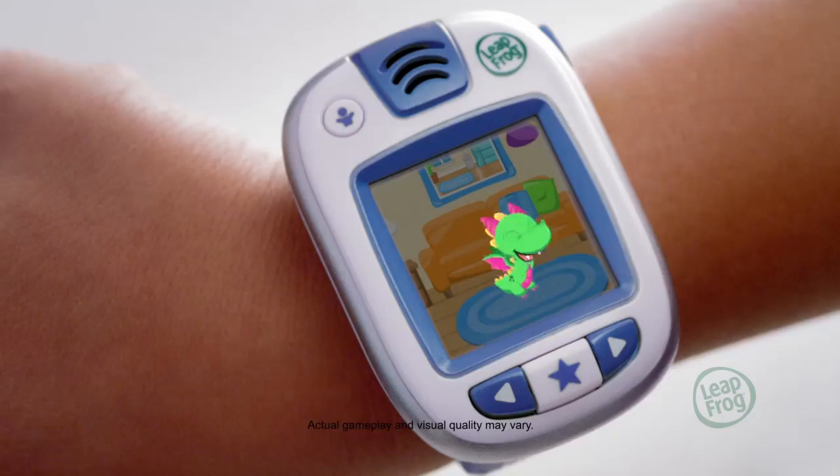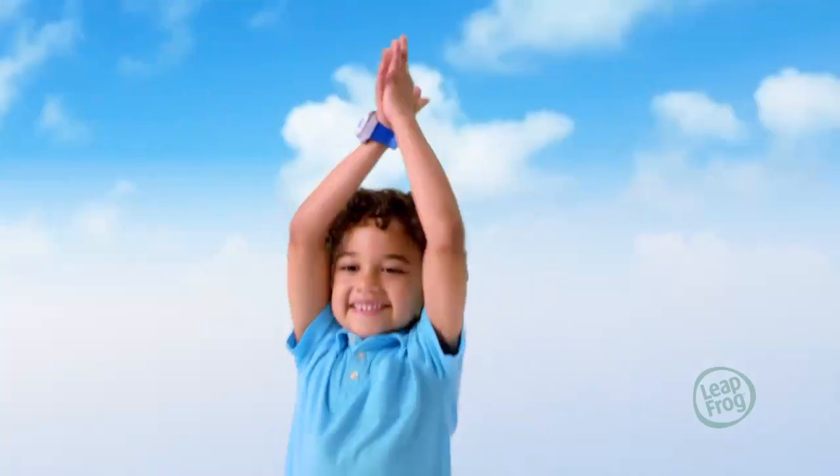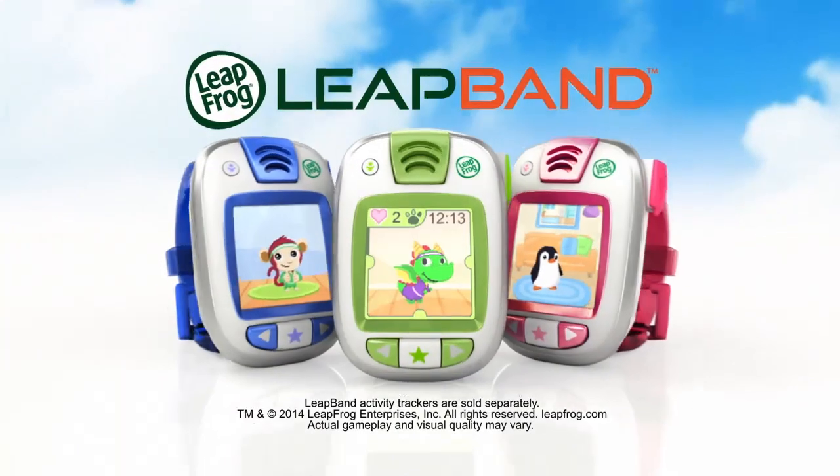There are so many ways to play, kids will love having fun while getting healthy tips. So get up, get moving, and get active. It's fit made fun. Leap Band from LeapFrog.